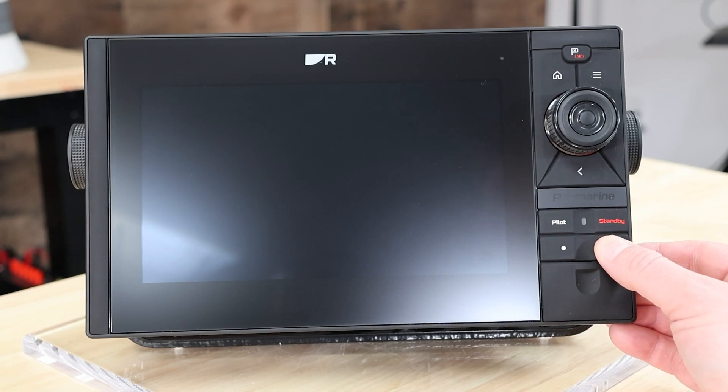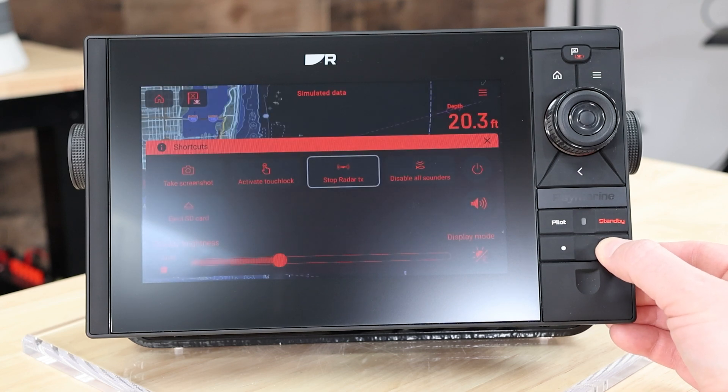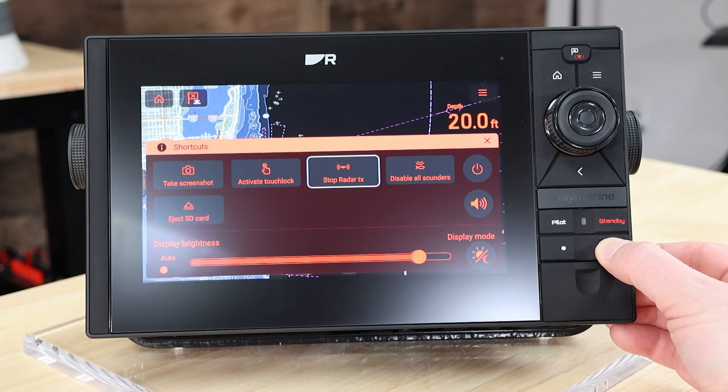Simply tap or swipe on the power key and that'll bring the backlight back up. I reach in and just tap — with every tap, I get a 10% increase in the brightness of my display.